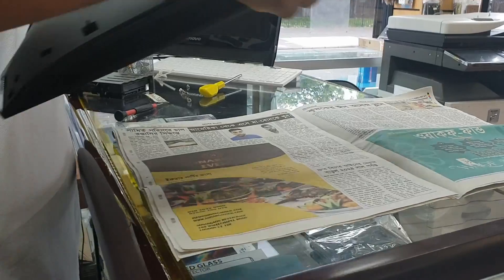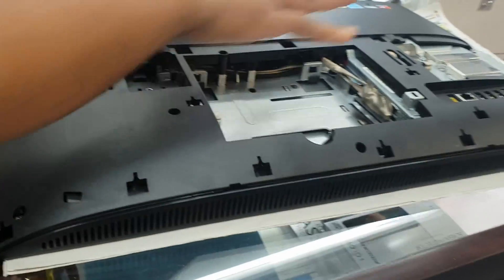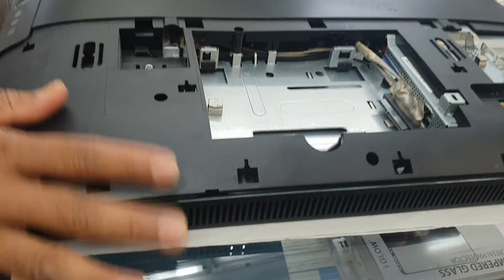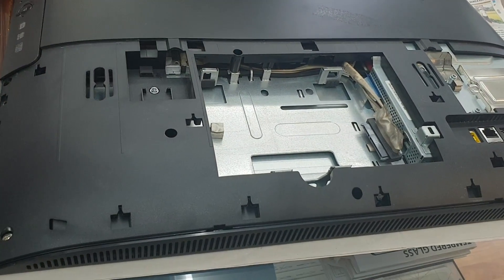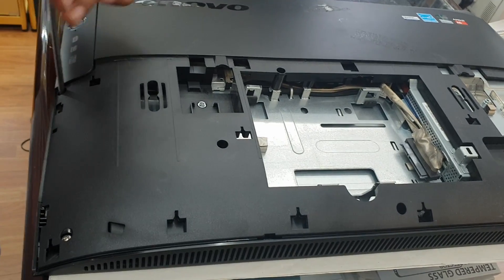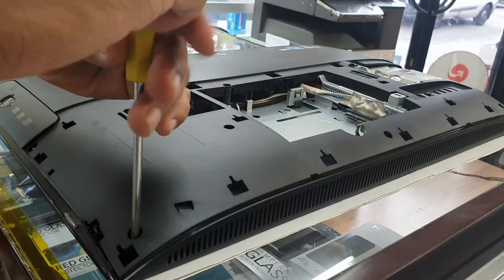Now we're going to take out this back cover. First we need to find out how many screws there are. There's one here, and two here — let's count them all.